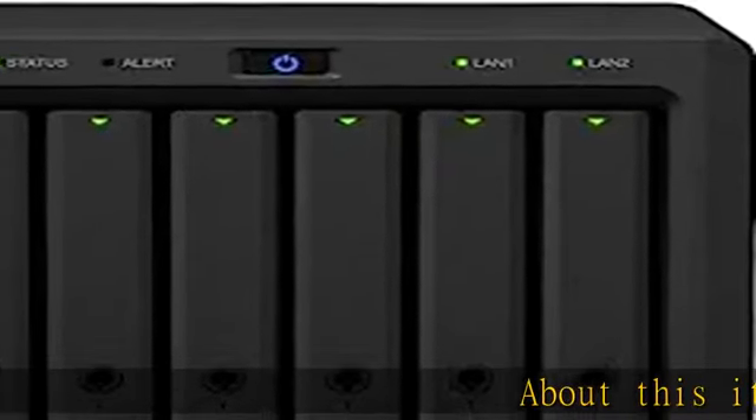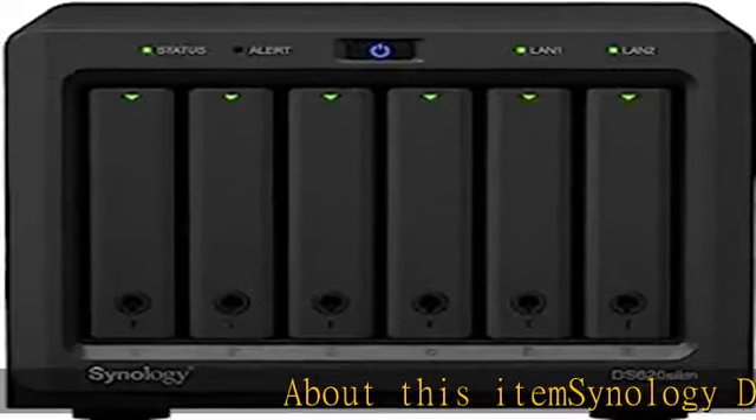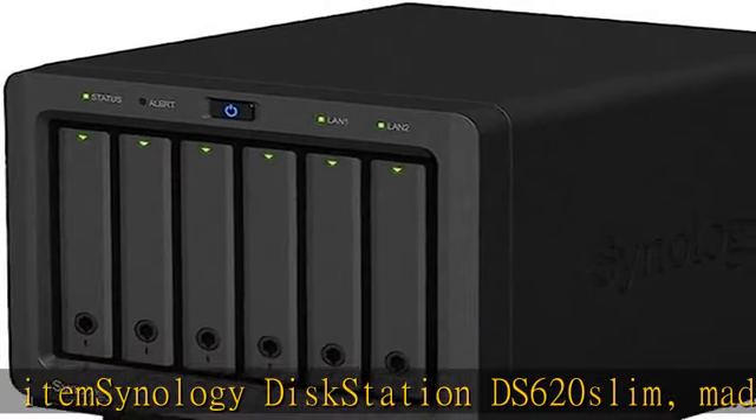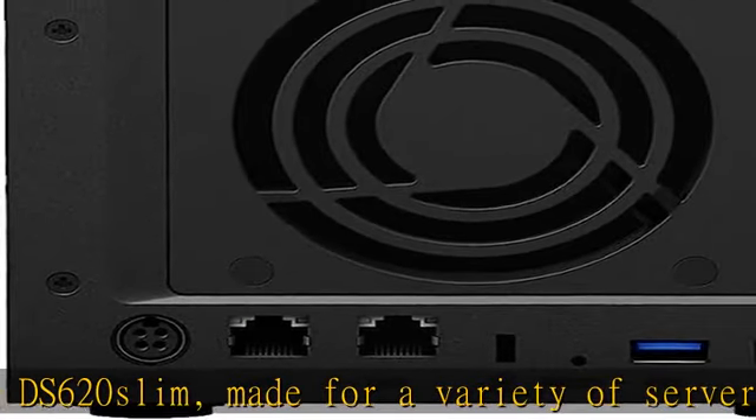Synology DiskStation DS620SLIM, made for a variety of server roles such as iSCSI targets, backup, file storage, email servers, and domain controllers.